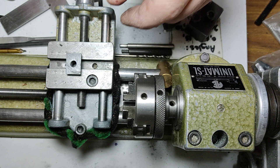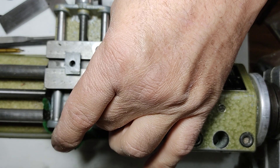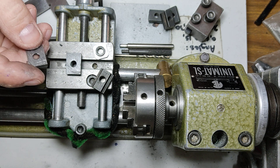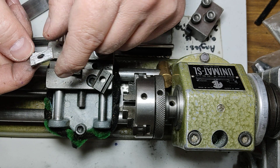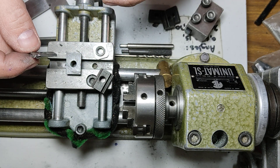One thing I should say about that: I used a fairly new hacksaw blade and it was not easy to cut. That took quite some effort. This is either some sort of dual steel or something similar — it's definitely not mild steel.